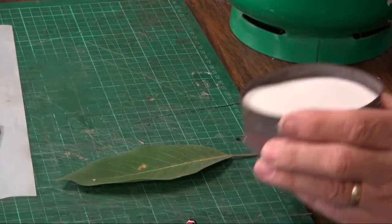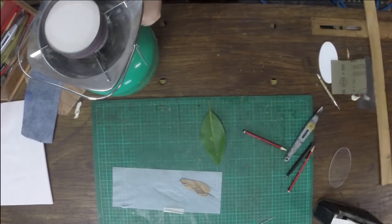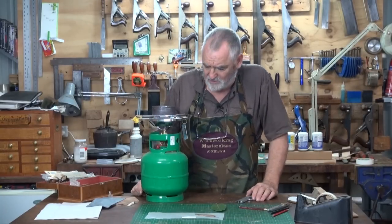Fill it up as I've done there, place it on the gas burner, turn it on, start it up, and we'll now heat that until the sand gets really, really hot.